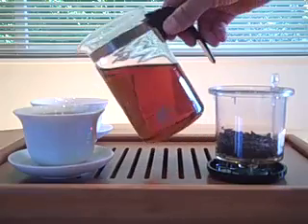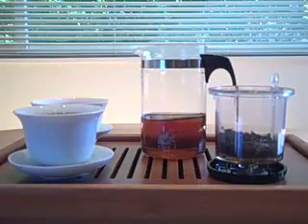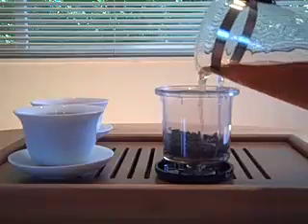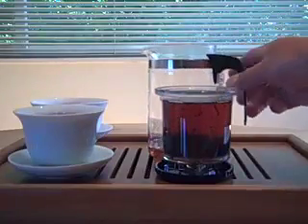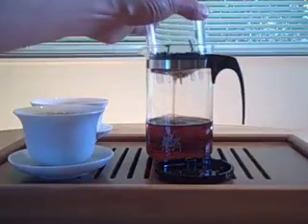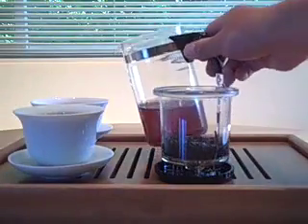One advantage of the Piao Yi teapot is that if you decide that you want to make your tea a little darker and you want to re-brew your tea, you just pour it back into the cup and you can easily re-brew it. You can also have your tea re-brewing as you're serving your guests.